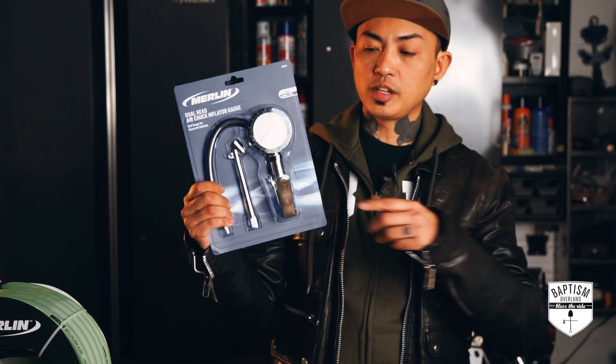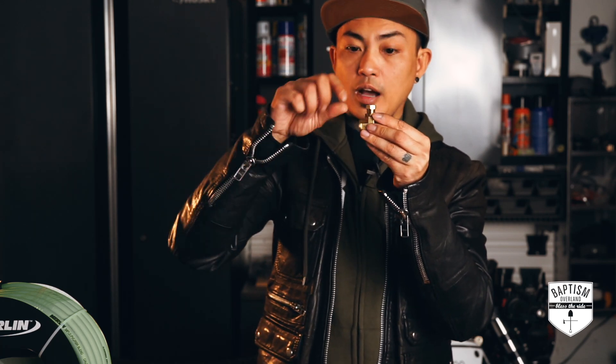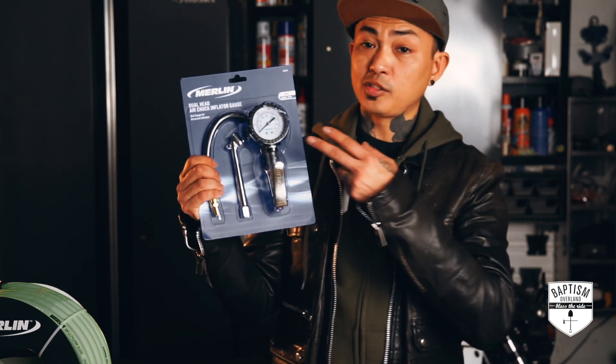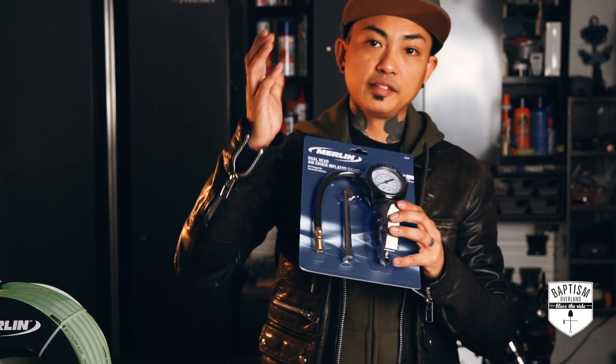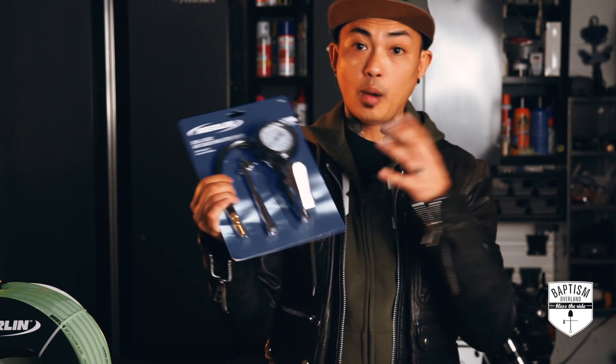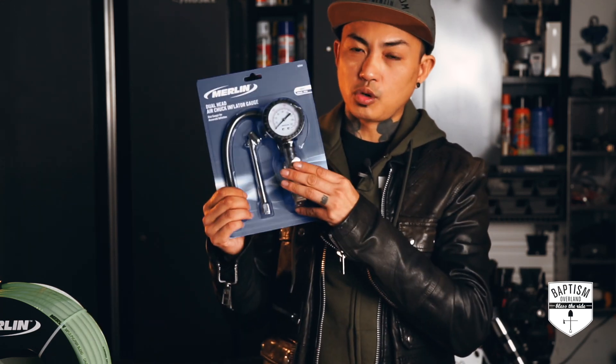In other DIY videos, they normally build the gauge out themselves — they take a T-fitting, put a gauge at the top, and put a shutoff valve on one side. This works, it's compact and small, but I didn't want to build that out. I wanted something already built, and that's why I have this. This already has the gauge, and the lever is a lot beefier — I can press and depress it however I need, versus a shutoff valve where you just turn it on and off. You get a little more control with this.